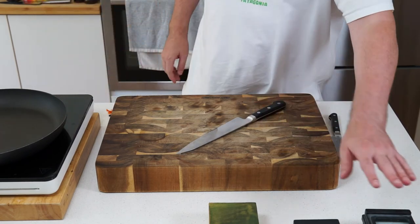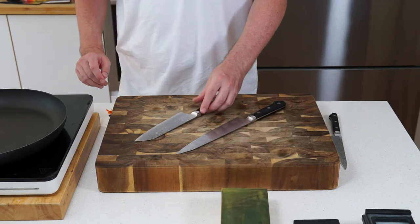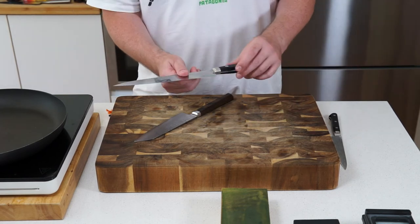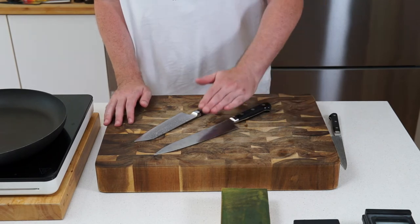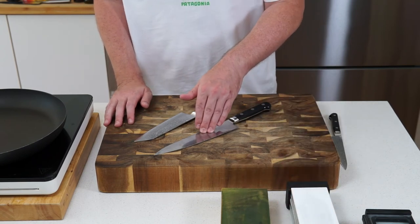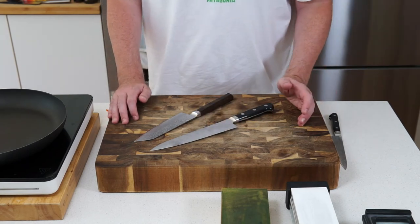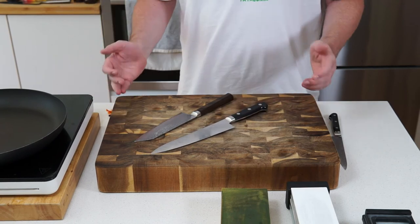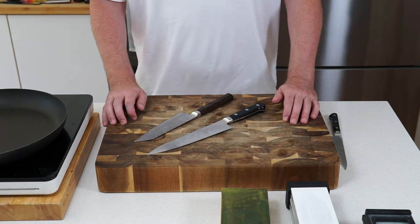The strop is probably the most important thing to set up initially when you first get your Japanese knife, because it really helps maintain that factory edge. High-end knives like these Takamuras are hand-sharpened in their factory in Japan, and the strop maintains that edge for longer before you need to go to the stones. I guarantee you won't achieve the same edge when you first start sharpening — once you get good enough you will, but initially you won't.